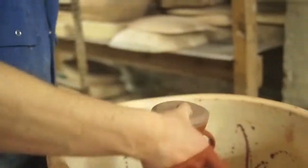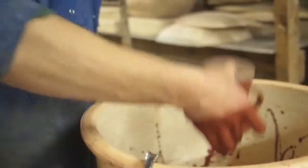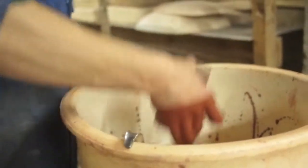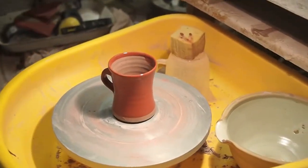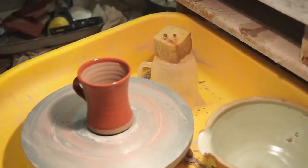For dipping them, I just have one finger on the top and thumb on the bottom underneath. Try and keep it reasonably level. Let the drips come. I can just wipe the rim with my hand and wash my hand.